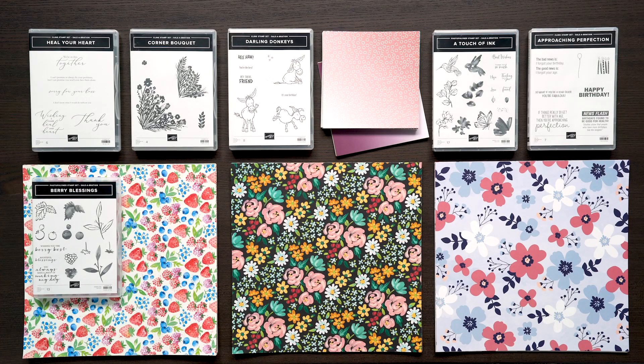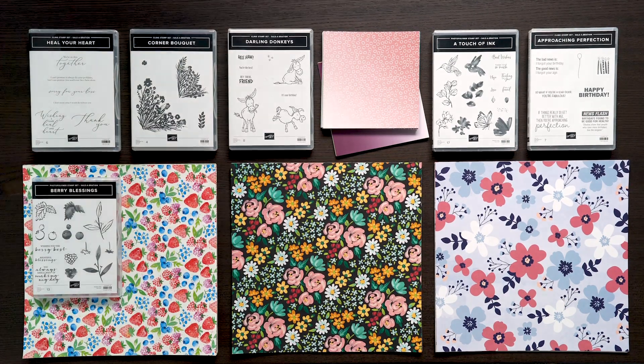Number one, you can earn products for free by spending a certain amount on any of our products as you shop at StampinUp.com or through your demonstrator. The spending amount also has a couple of levels depending on the free product that you want. This video is global so it may cause some confusion — you can talk with your demonstrator or go to StampinUp.com to learn more about spend amounts.